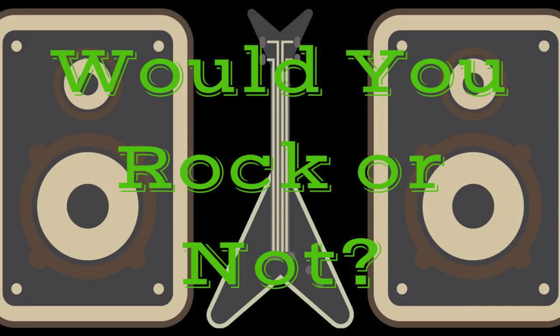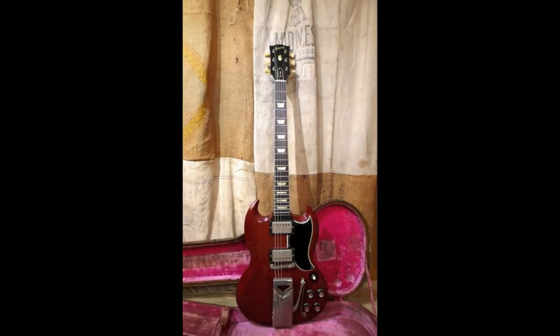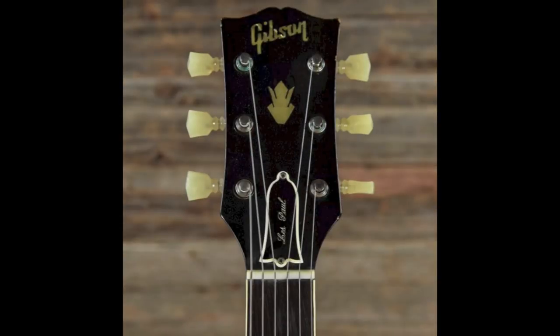Welcome back troglodytes to Would You Rock or Not. The SG was a direct replacement for the Les Paul in the early 60s. There are a few from late 1960, but 1961 is generally considered the first year. The new shape was still called a Les Paul until 1963, when Les's endorsement deal with Gibson ended.